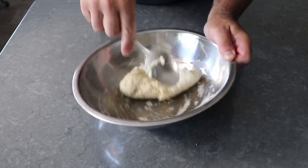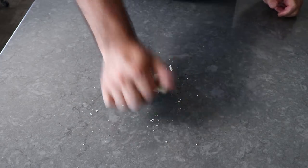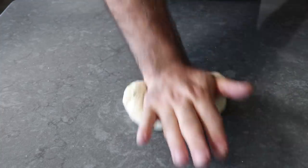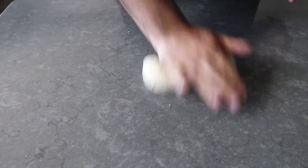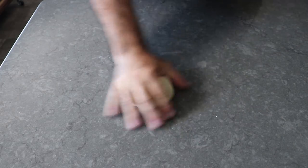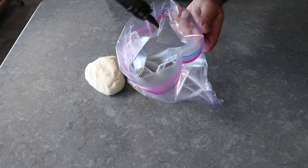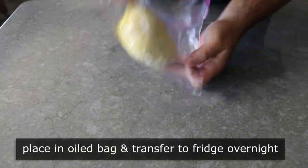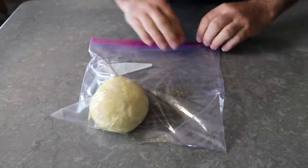Once the dough comes together, transfer it to your work surface and give it a very brief kneading — picking up any loose particles as you go. This will be a fairly soft and sticky dough, although the tablespoon of olive oil prevents it from sticking to your hands or the table, and makes it feel really supple and luxurious. We only need to knead it for about two minutes, then transfer it into a zip-top bag with a couple teaspoons of olive oil, press out the air, seal it, and pop it in the fridge overnight for a very slow and gentle rise. Gluten will also develop over time, which is why no-knead bread recipes work so well.